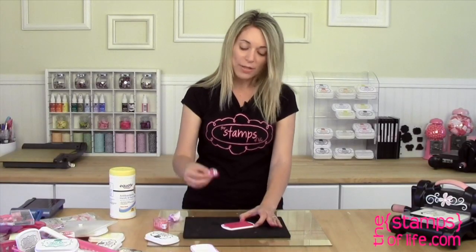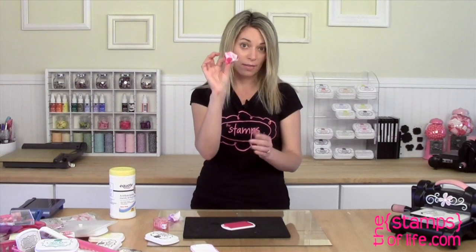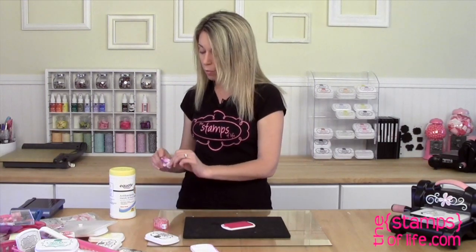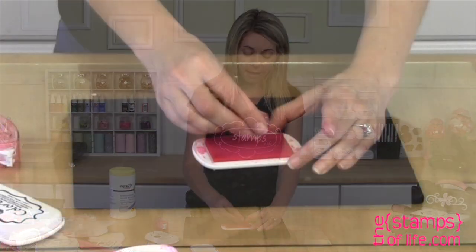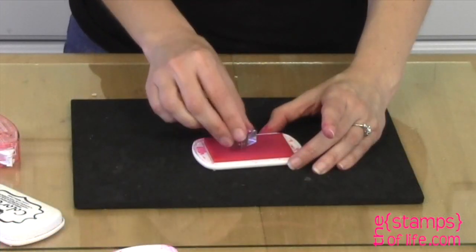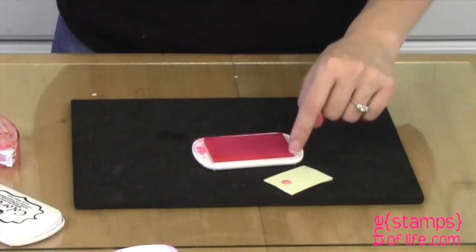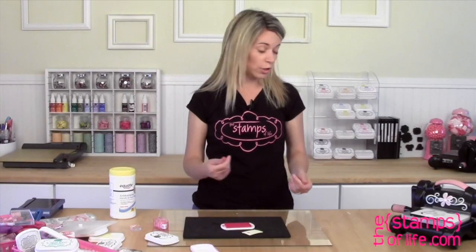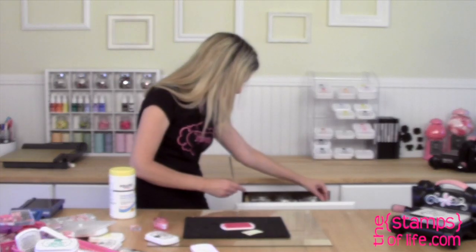This is going to be a little lighter now — look at how much ink I've gotten all over my hands and in the wipe. So what I'm going to want to do is use my refills to add more ink to this ink pad. Just so you know, it still has enough ink in it to stamp, but I like mine really juicy, so I'm going to get into my ink pad refills.